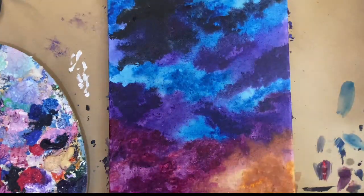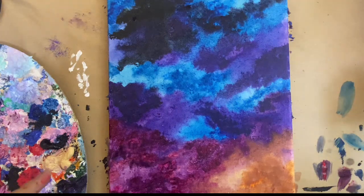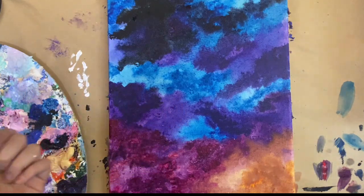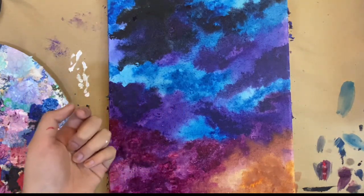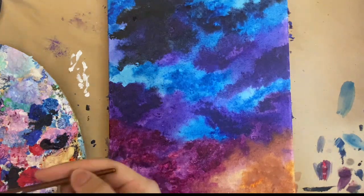Now we are done with the drying part. There are probably some specific wet spots on there, but that doesn't really affect the next step. I'm going to add stars, and as usual I'm going to use the same technique we've done for previous paintings on my channel, so just go ahead and follow along.